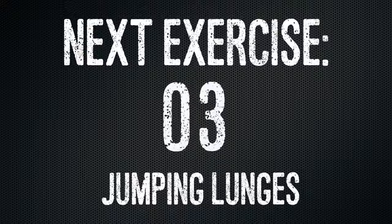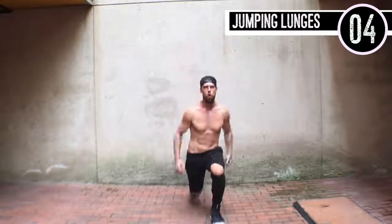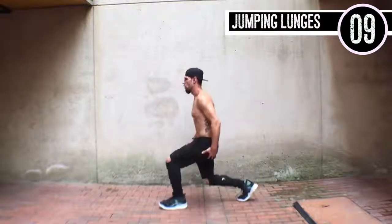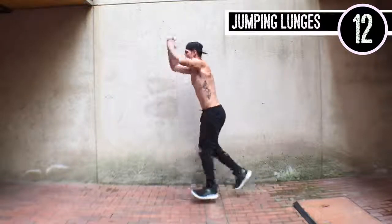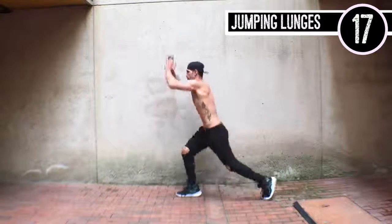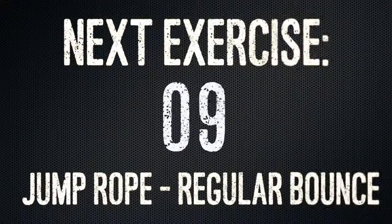Next up guys, jumping lunges. All we're doing here — make sure that when that front foot comes down, you're on your heels, not your toe, because you want to press back off so that you activate your glute muscles in the process. Good guys. Keep it going. You can throw your arms up a little bit to gain some momentum — that is perfectly fine as well.